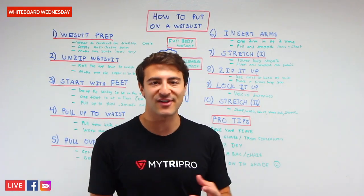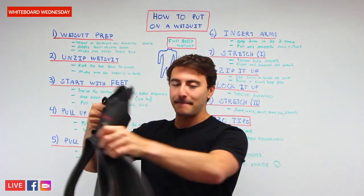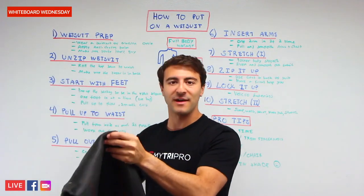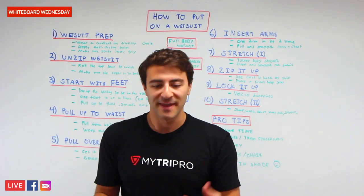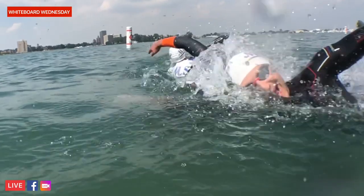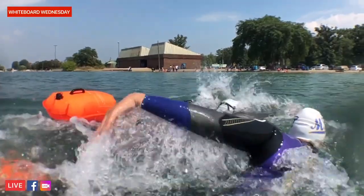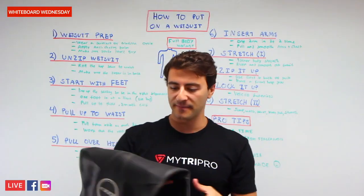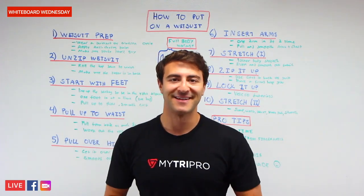Finally, put it on in the shade. If you're in a hot environment with the sun beating down, remember you're putting on a black suit — most wetsuits are darker colors. Make sure you're in the shade because if you start to sweat, your body gets moist and it's a lot harder to put on the wetsuit. So those were 10 steps on how to put on a wetsuit. If you have any questions, leave them in the comments below. Shout out to Zone 3 and the Vanquish — a premium wetsuit. Regardless of what wetsuit you have, follow these 10 steps. We'll catch you on the next Whiteboard Wednesday. Happy swimming!